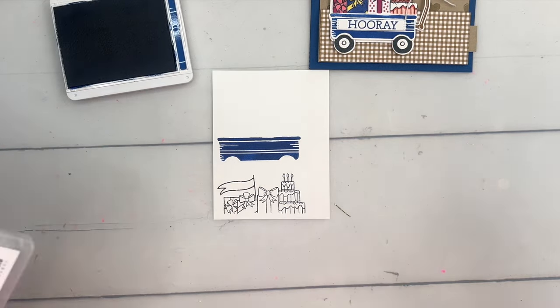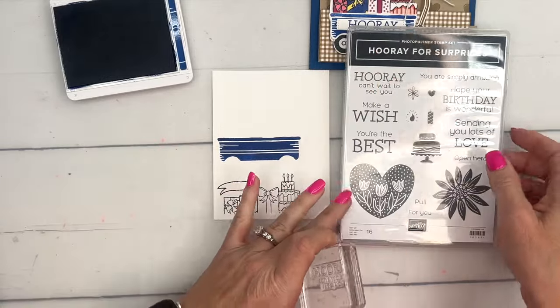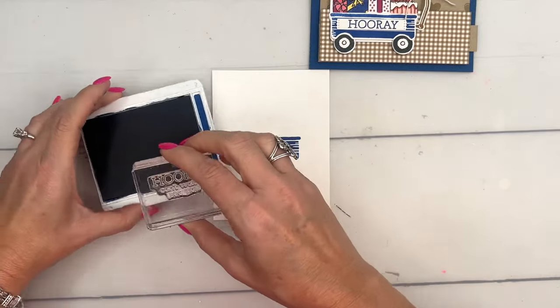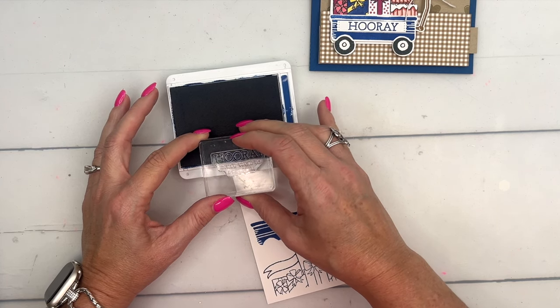We're going to stamp the sentiment also in Blueberry Bushel. The sentiment I decided to use is not from this stamp set — I needed something long and skinny and didn't want to take away from the rest of the card. I'm using just the 'Hooray' from Hooray for Surprises from our spring catalog. You can use Post-it tape or Post-it notes to mask off the bottom of the words.